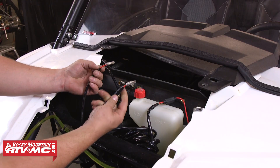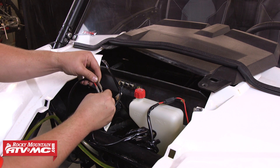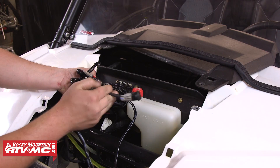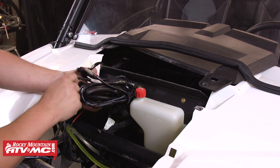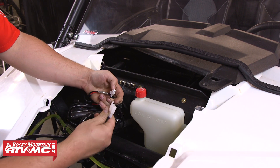At this point we can reconnect the two bullet connectors — just keep red to red and black to black. The next step is mounting the light switch, so we're going to take the remaining wire harness and temporarily disconnect the light bar switch from that.